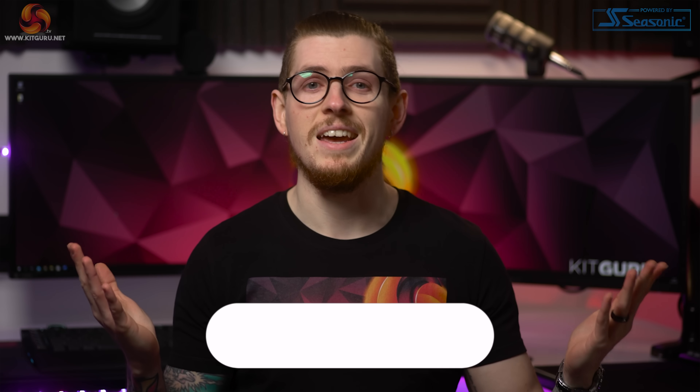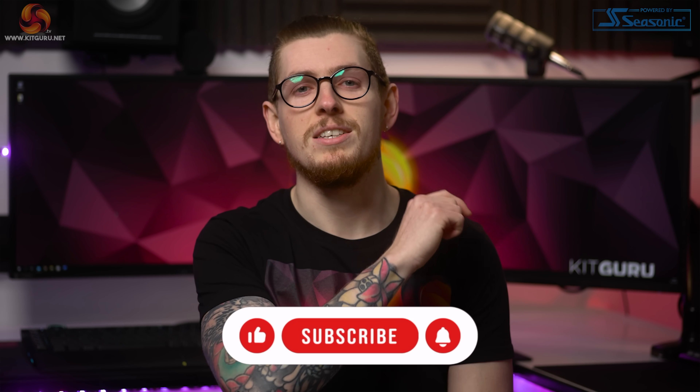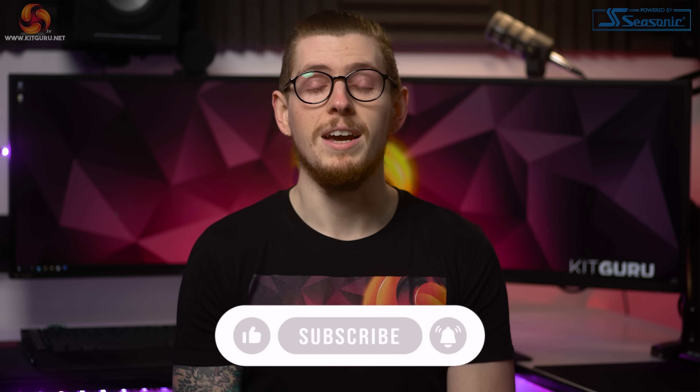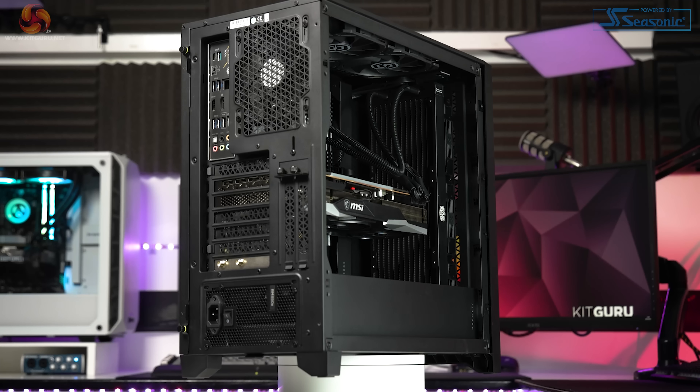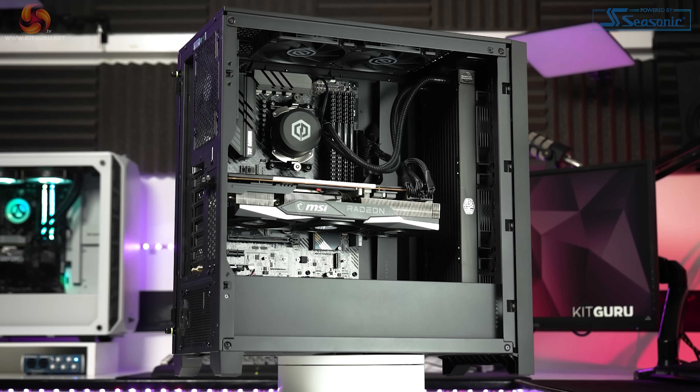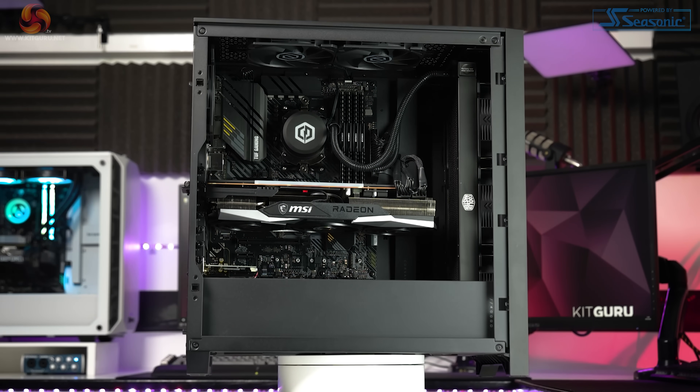But before we start today's video, please smash that subscribe button and like this video if you enjoy what we do here at KitGuru because it really helps us out. In an ideal 2021 we'd love to be building ourselves, but since graphics cards are like gold dust currently, it's not exactly ideal.